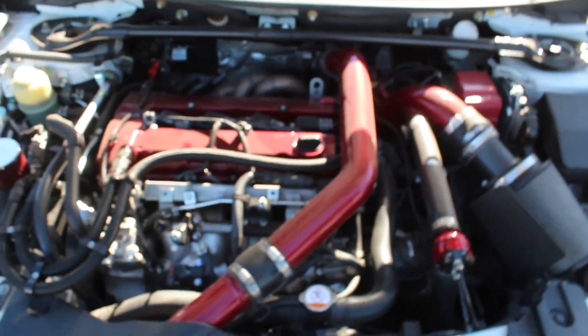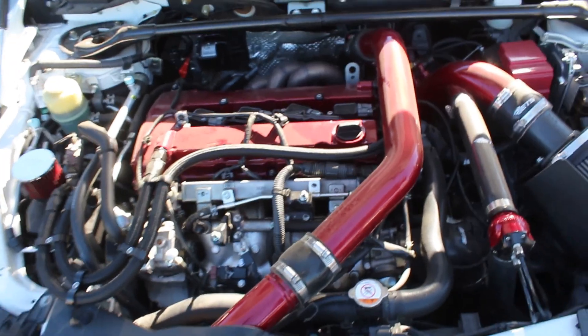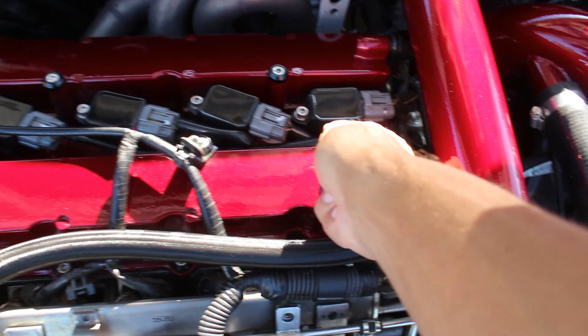It's nice and dirty in there, so let's actually clean that up. Now we got the engine bay looking a little bit more presentable. We can actually do something, so let's start off with the easiest thing, which is the oil cap.